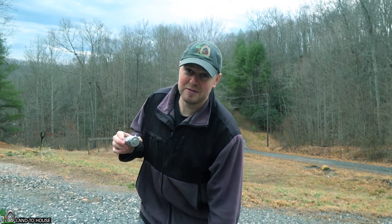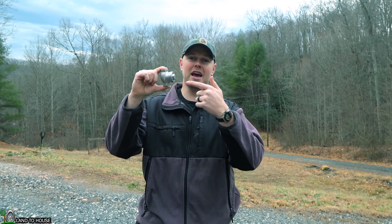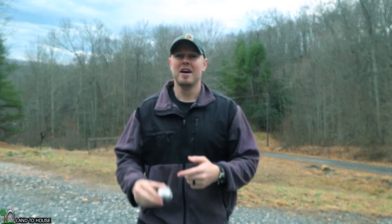I just sold the last brass valve this past week, which means anytime you order one of the Land The House pumps, you'll get a stainless steel valve. If you go right now in February, the listings haven't quite been changed yet, but you can expect one of these new valves in any order that you get.